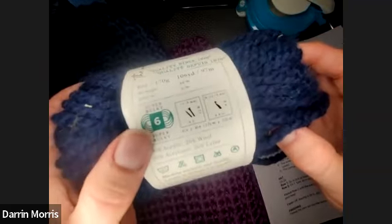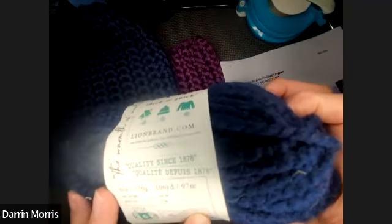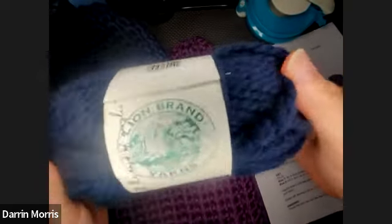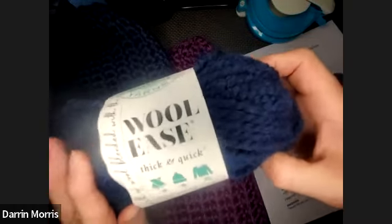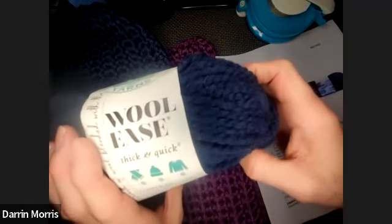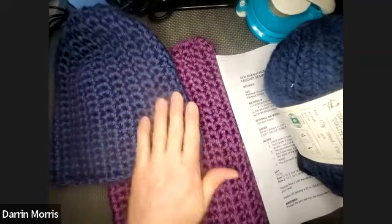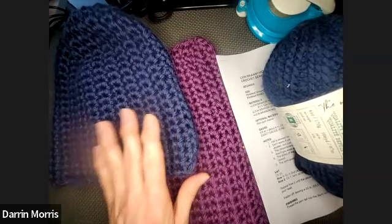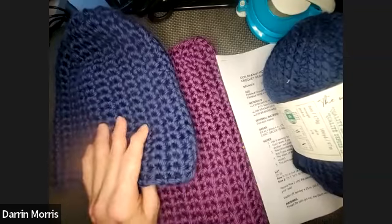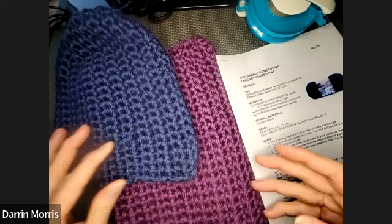This is a number six yarn, which is super bulky, and it recommends a crochet hook size N-13. Any super bulky yarn is going to work — make sure you have enough yards. I really like the Wool-Ease because it has 20% wool. The Hometown is 100% acrylic, so if you're allergic to wool it's a better option. Both of these yarns are great choices and come in a lot of really interesting colors.